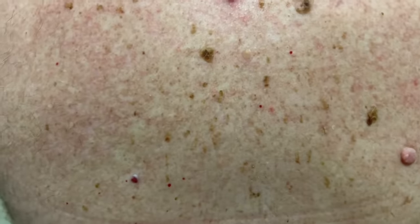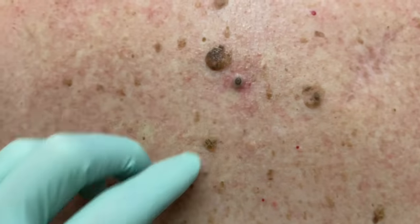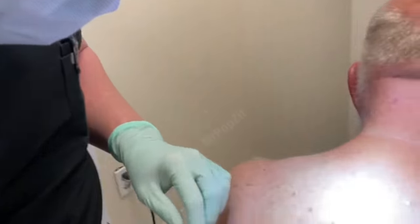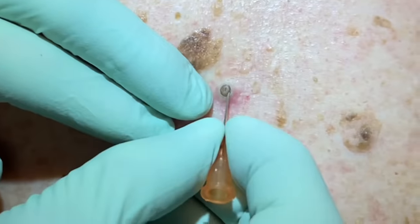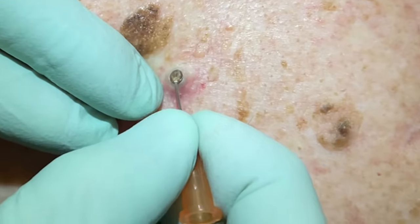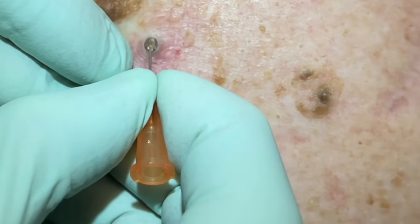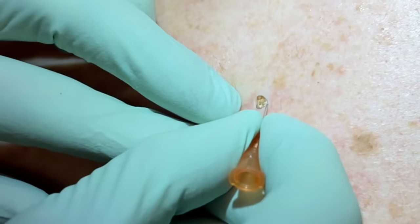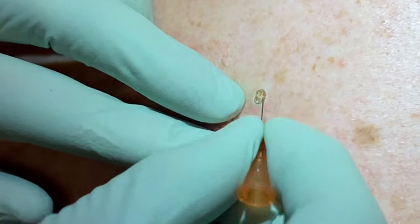A little bit of pressure with some q-tips usually loosens the pore a little and pops them right out. Greg Lynch, PA here — we have him all ready, wiped down. Just going to loosen up with a small needle here, put a little bit of pressure into these, move them around a little, and loosen up that dead skin from the edges.